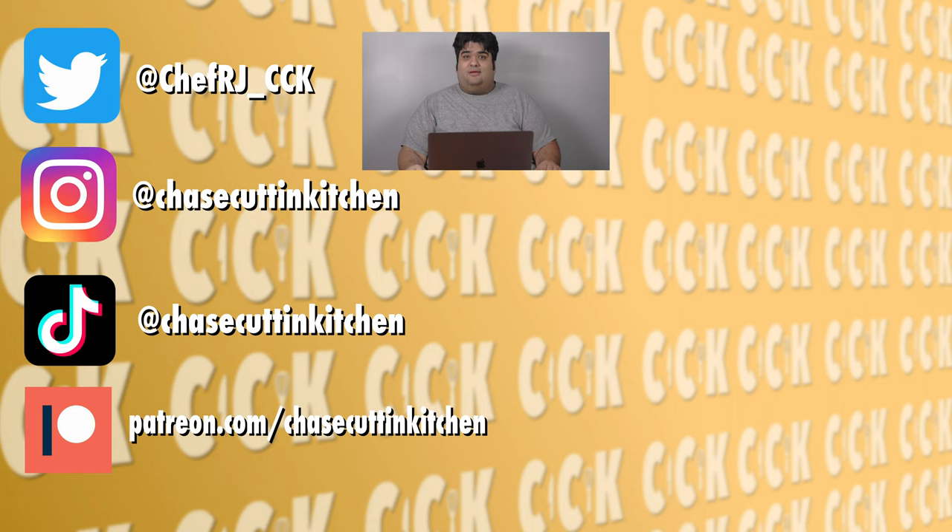And just like that, our eggnog panna cotta and my Christmas redemption arc is done. Thank God the original video didn't go viral — forget my fondue video, you should have sent me death threats over the original. Side note: don't send me death threats over the original. This has been Chase Cutting Kitchen. I'm CRJ making cooking fun, and nailing it this time. Thanks for watching. If you liked the video, smash the like button. If you really liked the video, become a subscriber and hit the bell notification icon. I upload every Thursday — don't forget to follow me on Twitter, Instagram, TikTok, and support me on Patreon.